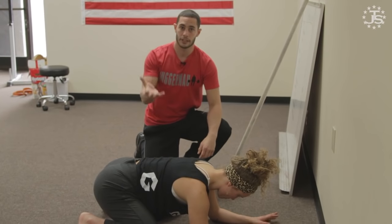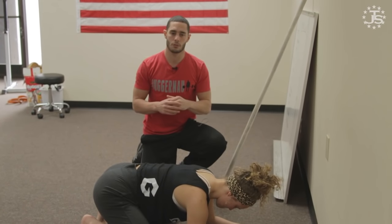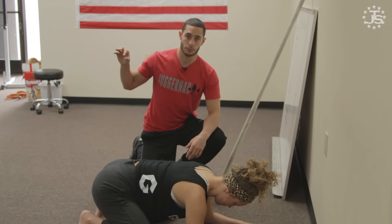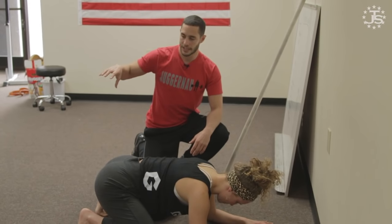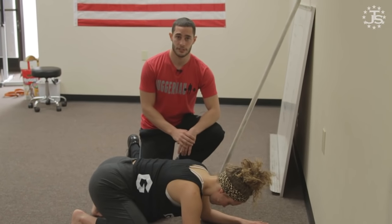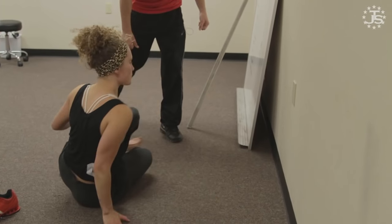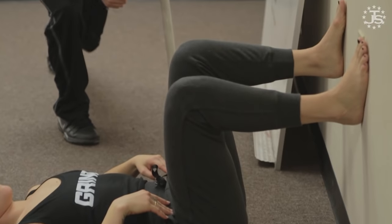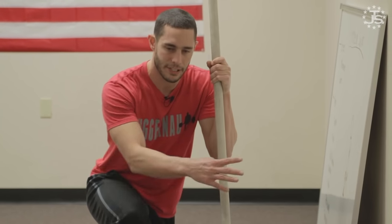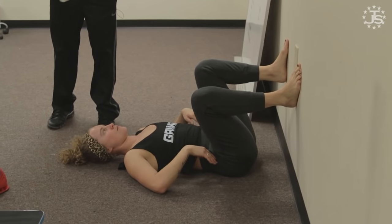At this point we can start building the overhead squat from the ground up. I'm going to explain the prep in a bottoms-up fashion — starting with very low level exercises and building up to standing. In reality in the clinical or gym setting, go top down. If you can assess and fix somebody's overhead squat to your standards on their feet, do that. There's no need for lower level exercises if you don't need them. But for context, here's how we build from the ground up — lay on your back with your feet up on the wall.